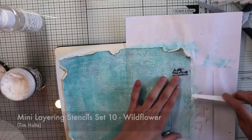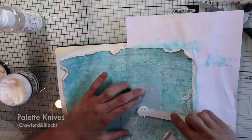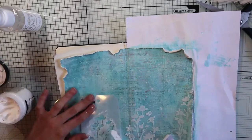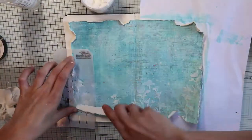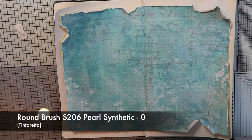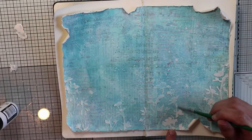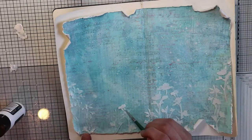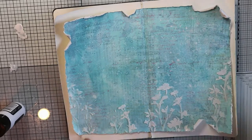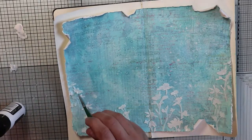Before continuing the aging process, I'm going to add more texture to my background. With this floral stencil by Tim Holtz, I'm spreading a white texture paste using a spatula. In my opinion, the texture paste is not white enough and doesn't pop up against the background — this is because I used non-permanent colors on my background, meaning the texture paste can absorb them. So when dry, I'm going to fix it by coloring the paste with white acrylic paint and a very, very thin brush.